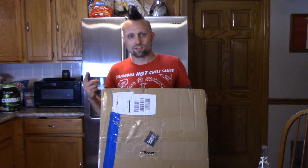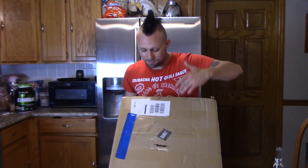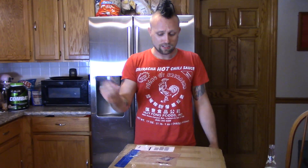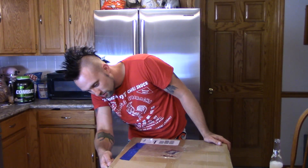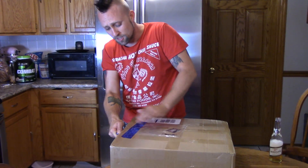Hey, what's up homies? So I got another giant box from Gearbest.com — inside here we got the Anet A6 3D printer. Sorry, my voice is a little gone and hoarse; I had three of my fighters compete this weekend and they all won, so I was screaming like a crazy man. But yeah, let's just open the box and see what's in this thing — I know it's a big DIY kit.